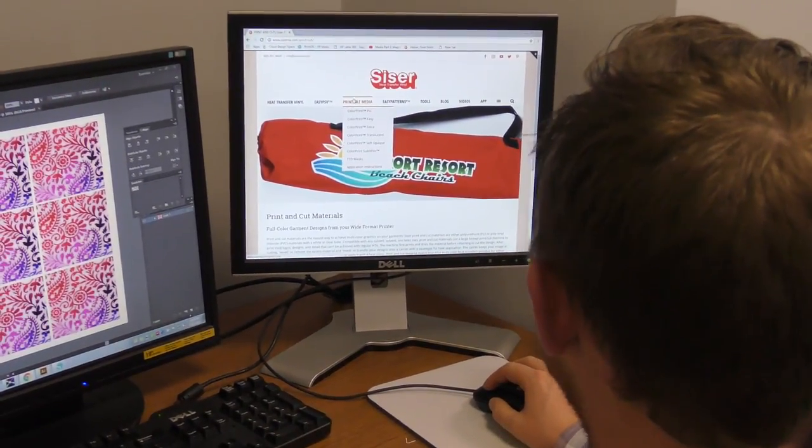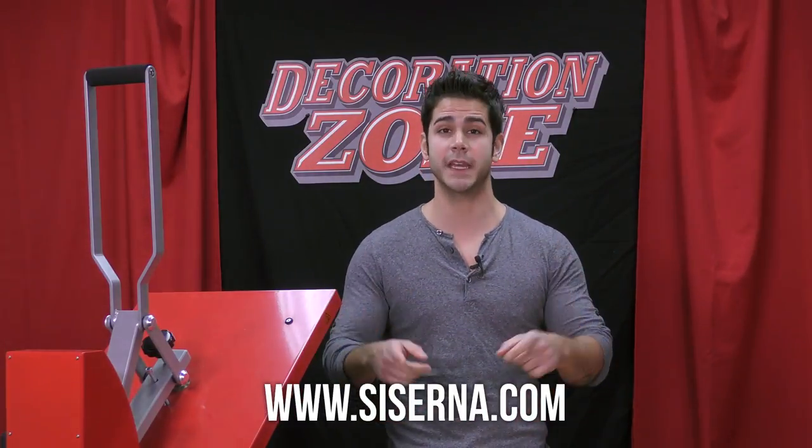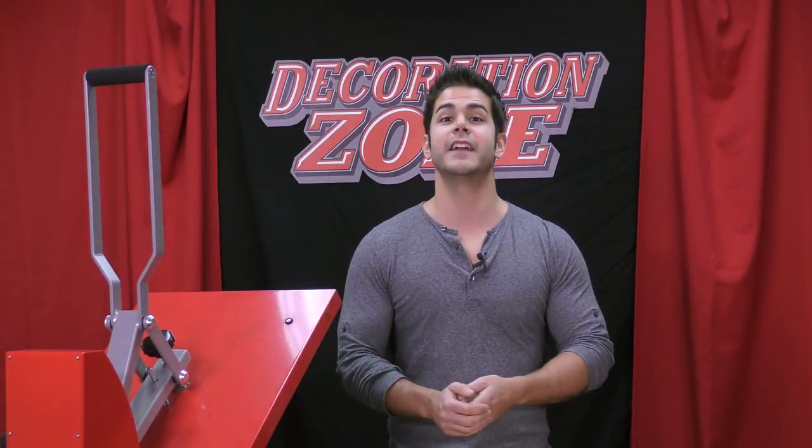What kind of print and cut HTV does Caesar make? As of now, we only have six print and cut materials. You can find them all on our website at caesarna.com under Printable Media. There you'll get a description of each material, what may work best for you, or maybe you're looking for a particular finish — we might have it. We also have other tutorials that show you the entire application process for most of our print and cut materials.